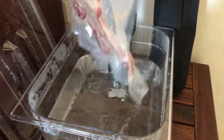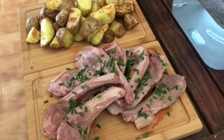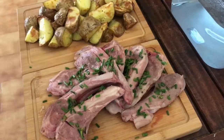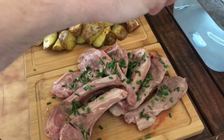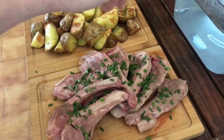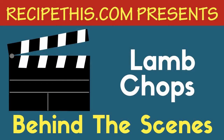We always like to give them a good shake with the tongs as we get them out. As you can see, Dominic is now seasoning them with some fresh chives, and we are serving them with air fry roast potatoes — they make a fantastic combo for your lamb chops.